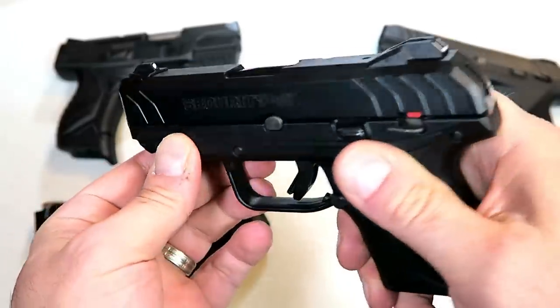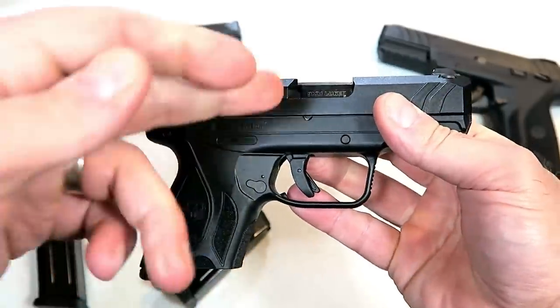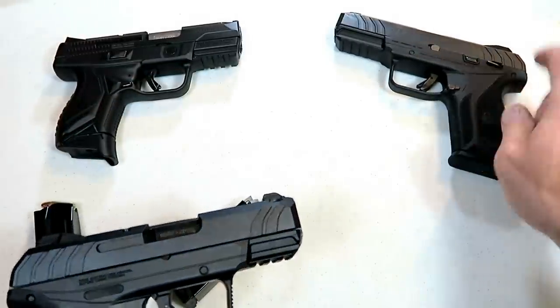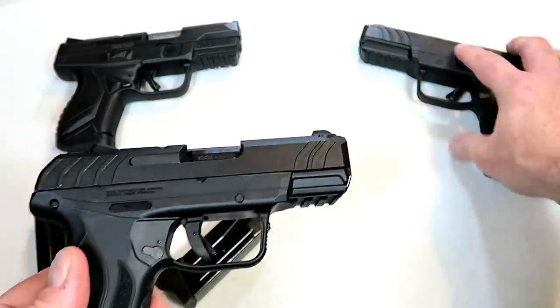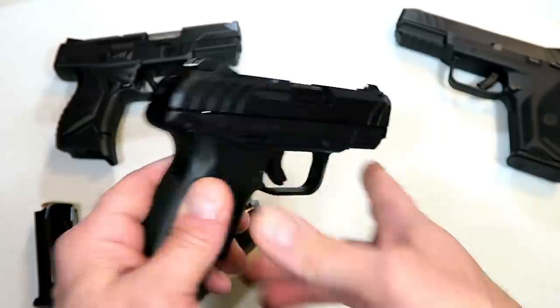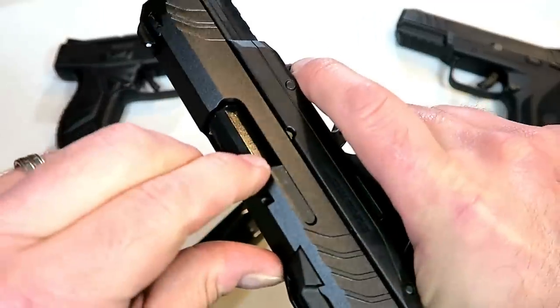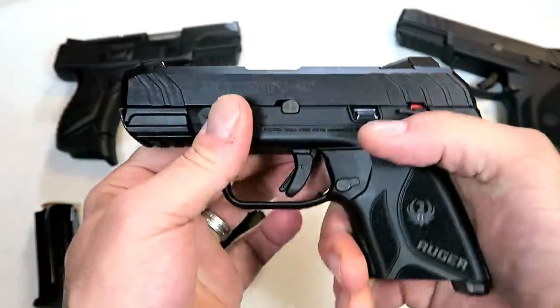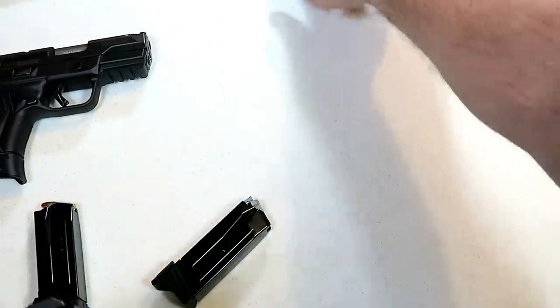With the front sight it does have front serrations, and an accessory rail — a 1913 rail — for accessories. They did a nice job with this. I think they did an excellent job, also while keeping the weight down. I noted before with the Security 9 it's lighter than the average compact-size gun, and this is too. Let's go ahead and get it on the scale.